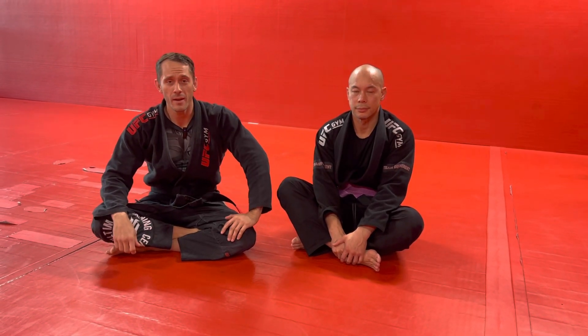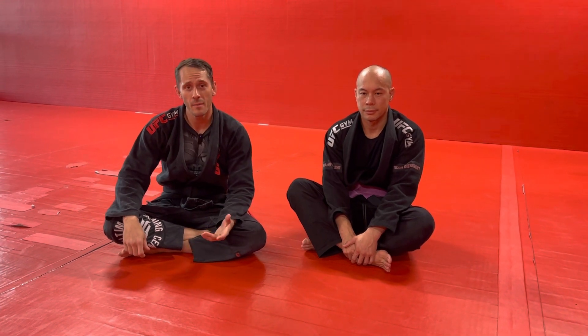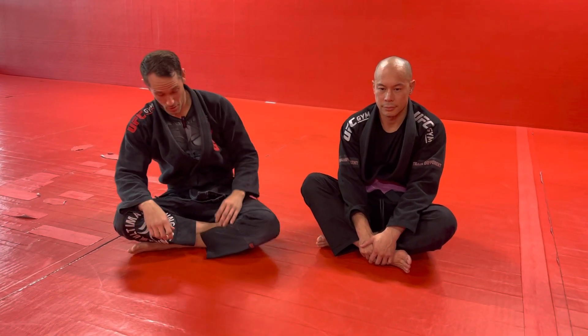What's up everybody? Coach Nate here with your Friday fight tip of the week. Today we're going to go over an escape from the omoplata that I've been using. I think it's really good — it's really effective. It works both early into the position and late into the position. So I'm going to show it to you real quick.